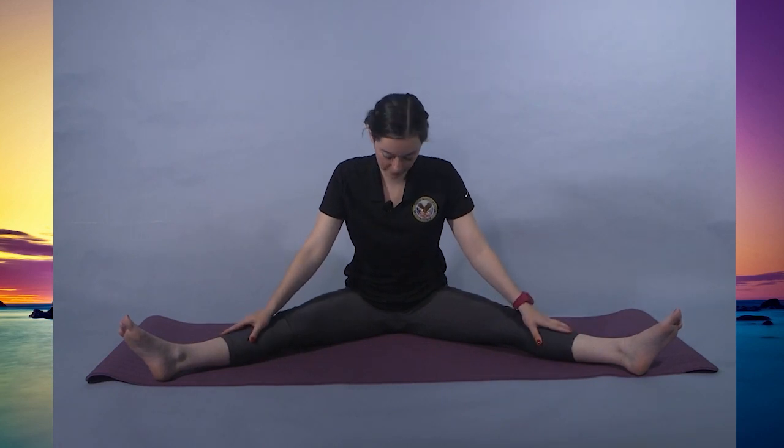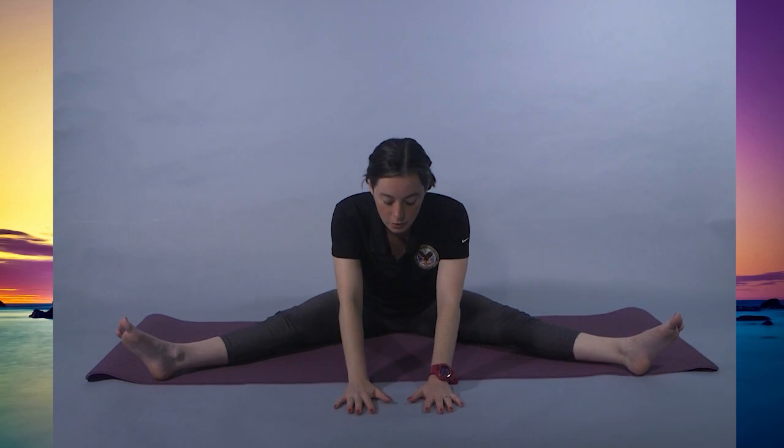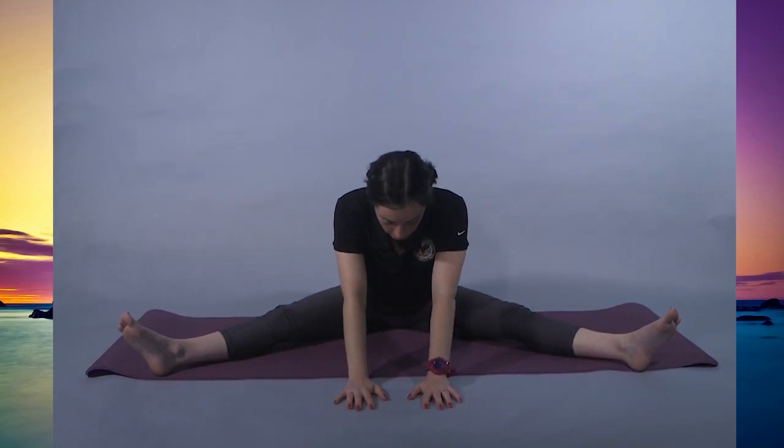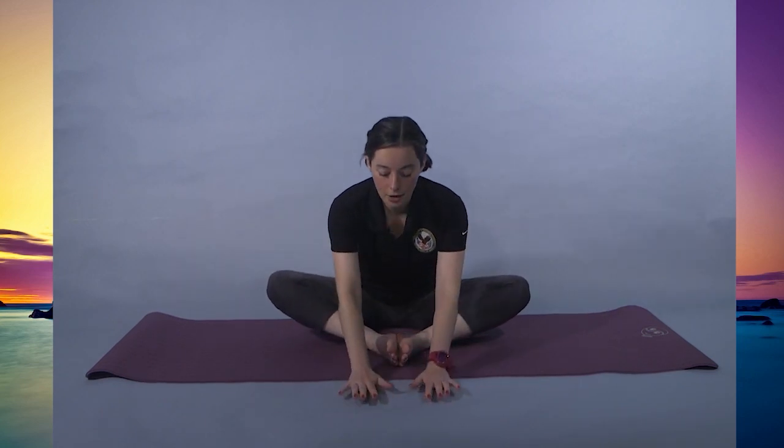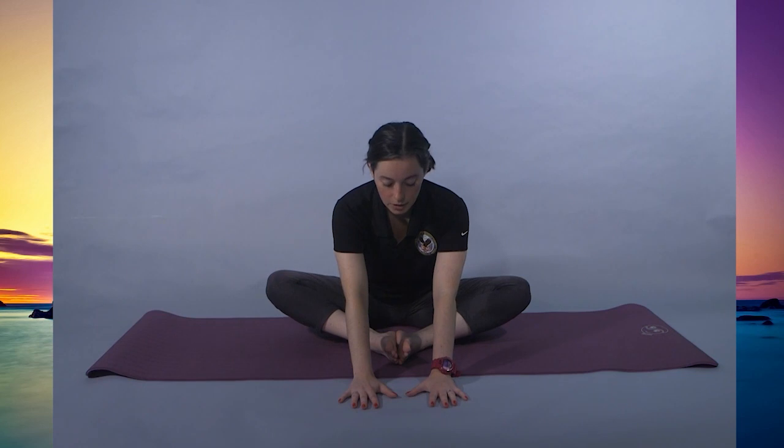Inhale to center. Left leg comes out, returning to that straddle. You should find that your legs naturally come a little further apart — that's great. We're going to go the opposite way now, starting down and hinging forward, holding for 10, 9, 8, 7, 6, 5, 4, 3, 2, 1. Feet come together — butterfly pose. Starting out for 10, 9, 8, 7, 6, 5, 4, 3, 2, 1.